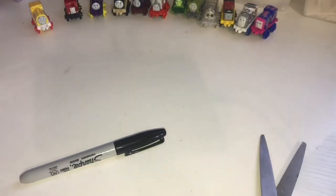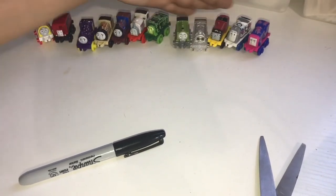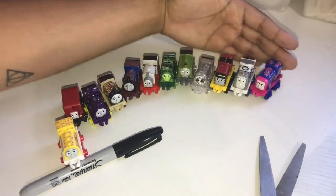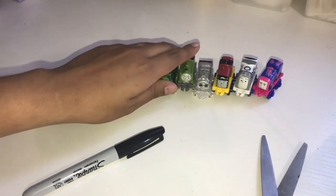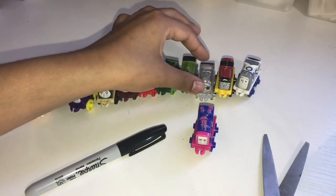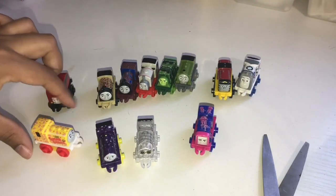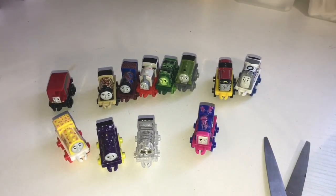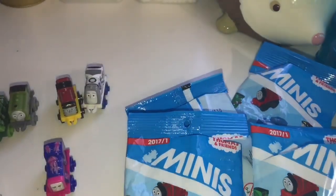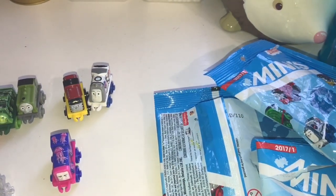Here's an overview of all of the Thomas and Friends trains that we got right here. I gotta say my favorites so far were Jellyfish Iron Burt, Invisible Henry, Nighttime Emily, and this Sugar Babies train. So for this one we only got five duplicates, and I went ahead and put them back in the bags. At some point I will be doing a giveaway with all of the duplicates that I get, so stay tuned for that.